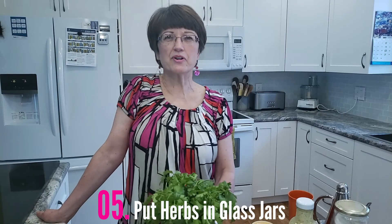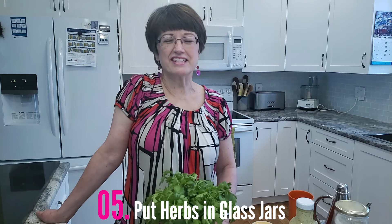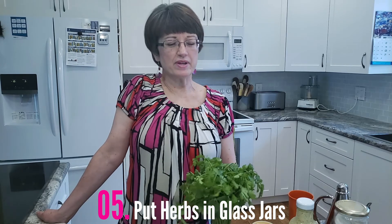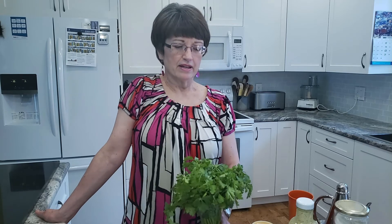Hack number five: put herbs in glass jars instead of in the fridge. Treat your herbs like they're flowers — if you put them in a vase or a glass and fill it with water and put it on a sunny windowsill, they will last you much longer than if they are stored in the refrigerator in Tupperware or a plastic bag. Change the water every second day and they will last an incredibly long time. Plus, being on the windowsill you're staring at them all the time and you're much more likely to use them because you're seeing them every day.